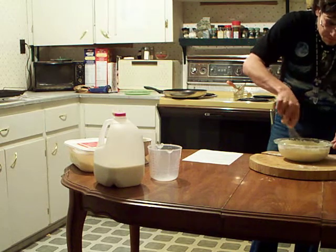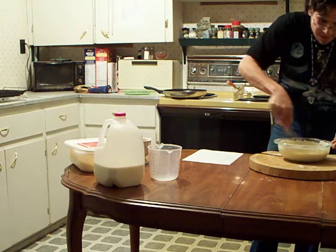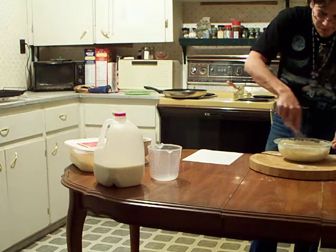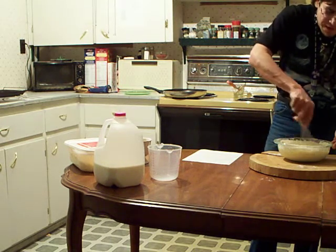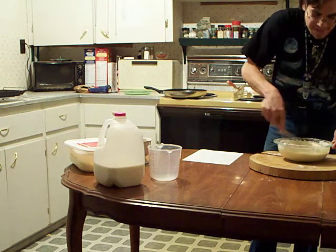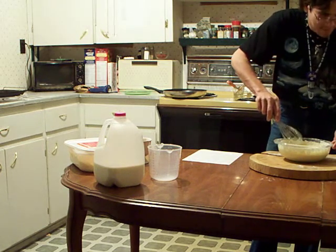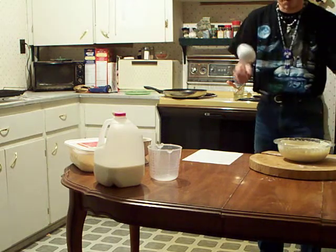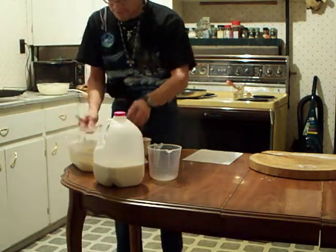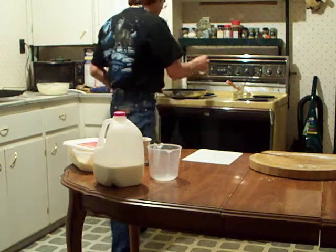Now that I got this all stirred up, hopefully this pancake turns out pretty good. If you have your pan on too hot, the center of your pancake is going to be too runny. If your skillet is too low and it takes too long, the inside of your pancake is going to be too stiff and everything is going to be burnt. Using a soup ladle, I'm going to put this into my pan. Before I do that, I'm going to put a tad bit of margarine into the skillet and spread that around nicely.